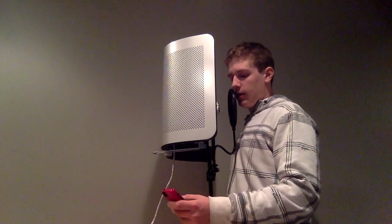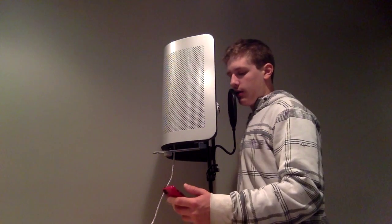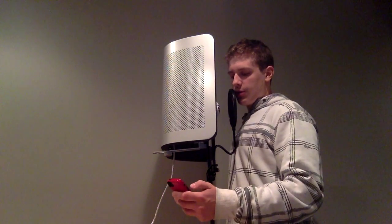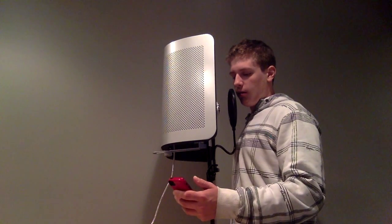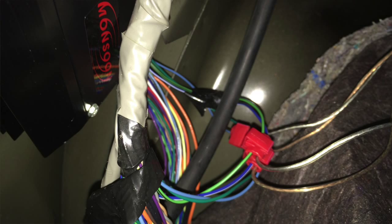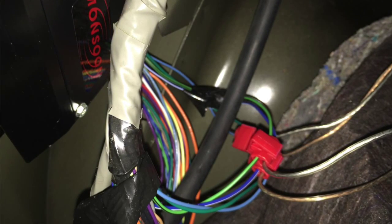That would be a line out converter, those are my subs, and then eventually you'll come to a picture where you see a little Monsoon logo on the back — that would be the edge of the stock amplifier. There's something like 18 or 20 wires coming out of this thing for each speaker; there's like 6 stock tweeters, 4 speakers, and 6x9s — it's a pretty nice stock system.